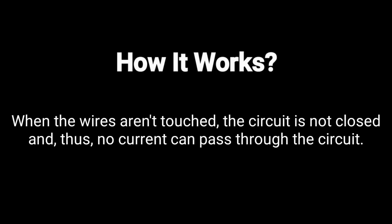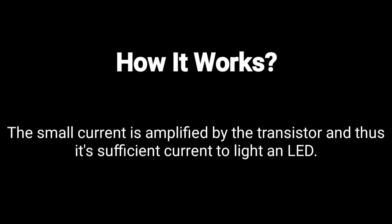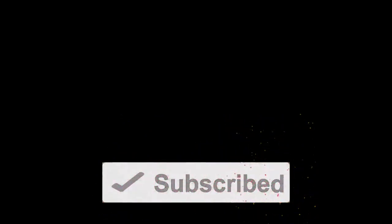So now let's see how this actually works. When the wires aren't touched, the circuit is not closed and thus no current can pass through. When a user touches the wires, he closes the circuit so now current can pass through and light the LED.